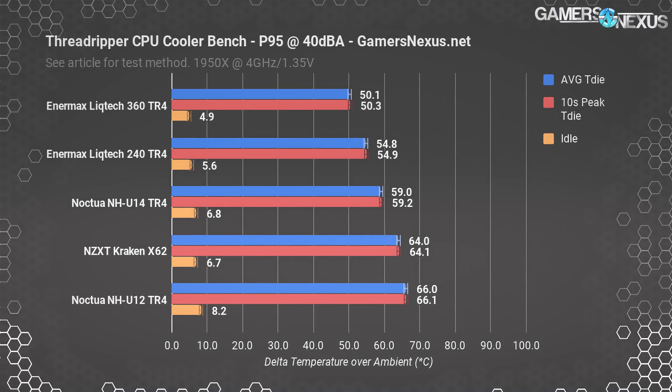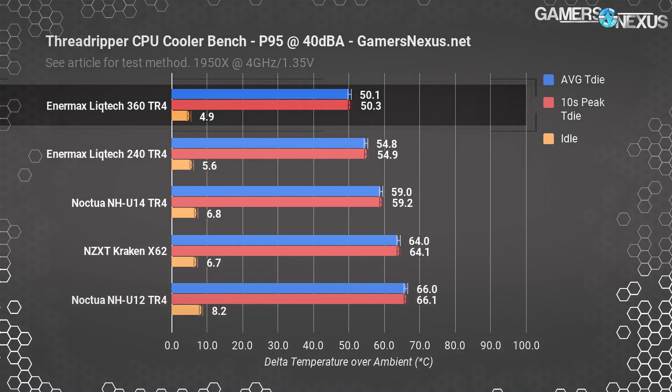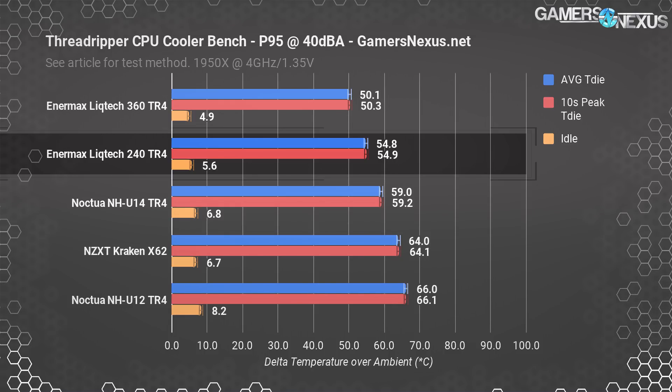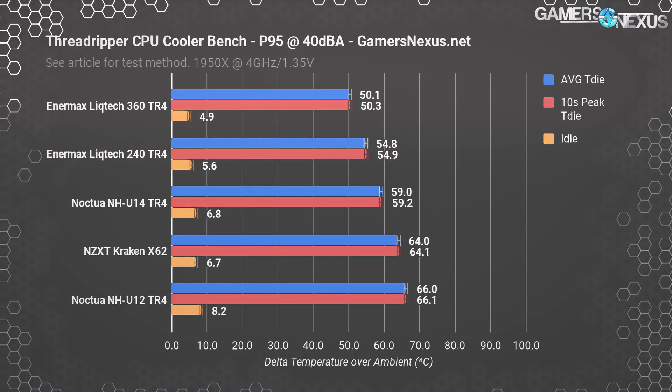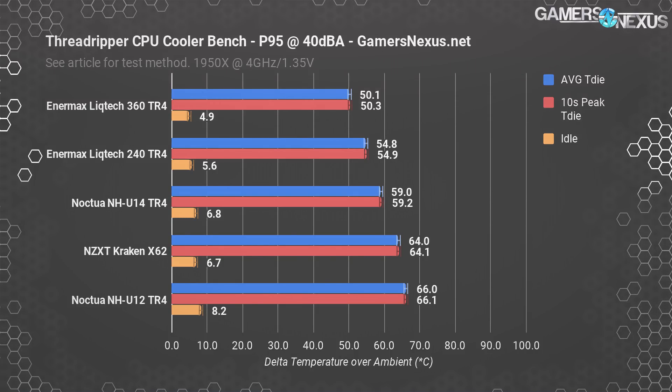Still using Prime 95 but normalizing fan speeds to equate a 40dBA noise level where the NHU-14S already sits: the TR4 360 now runs four degrees warmer at 50.1 degrees Celsius, and the TR4 240 runs four degrees warmer from its previous full-speed baseline at 54.8 degrees Celsius. The delta remains about the same between coolers, and this gets the liquid coolers closer to the Noctua in performance. You could further lower the noise floor from 40dBA to 34-36dBA and stay below the threshold at which the 240 would need a speed bump but the 360 wouldn't — that's the main way to realize an advantage with the larger unit.